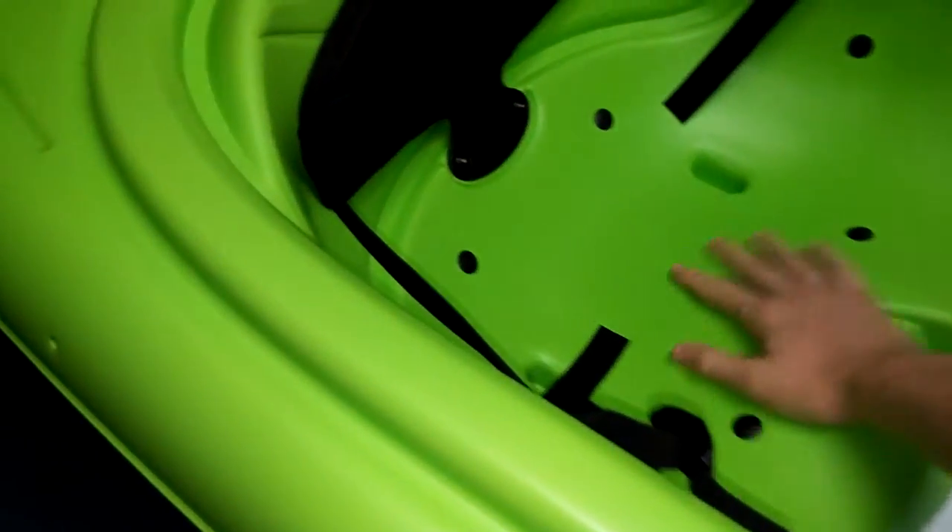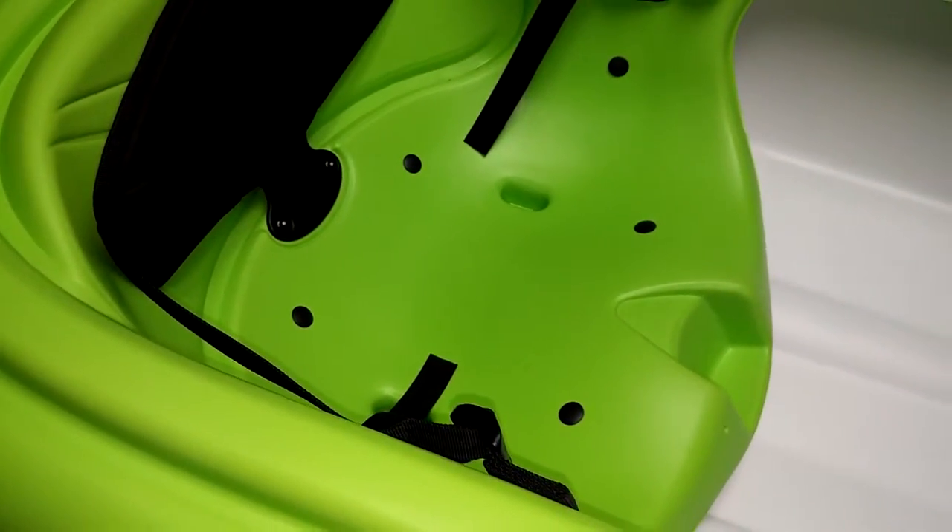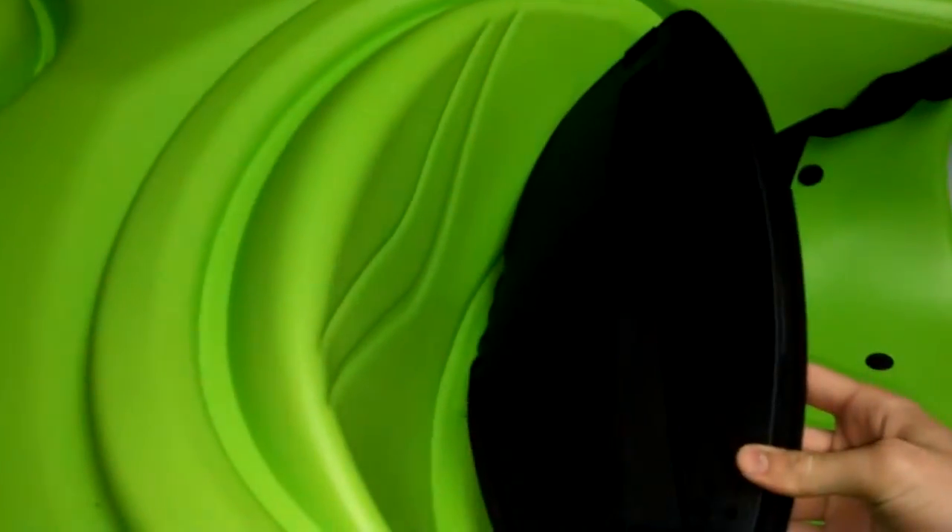As you can see here, they had foam padding that came down right here, but that does not last — don't expect that to last very long. The padded backrest will be on there for a while; I don't see any reason why this would come off. It's made on there pretty well. It also has adjustable straps here in case you need to adjust it in any way.